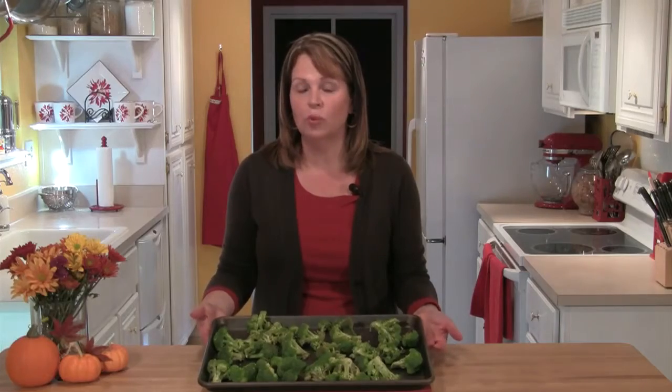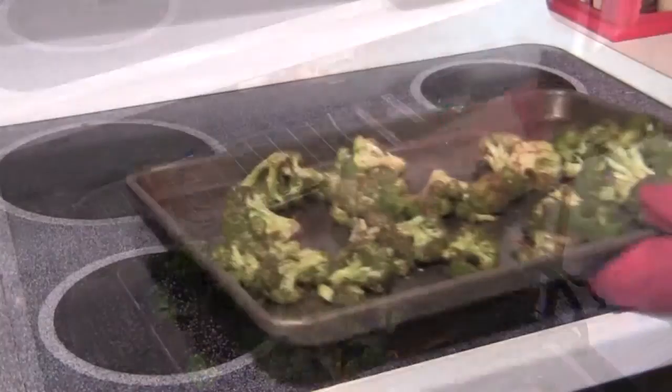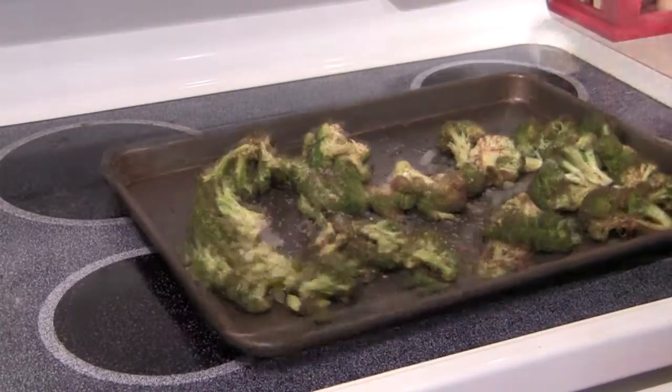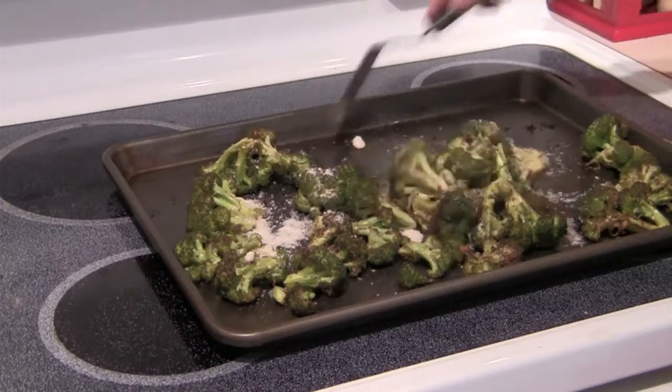I've preheated the oven to 400 degrees and I'm going to let this roast for about 20 to 25 minutes total, but about halfway through I'm going to give it a stir. As soon as you bring the broccoli out of the oven, toss it with a quarter of a cup of finely grated Parmigiano-Reggiano cheese.